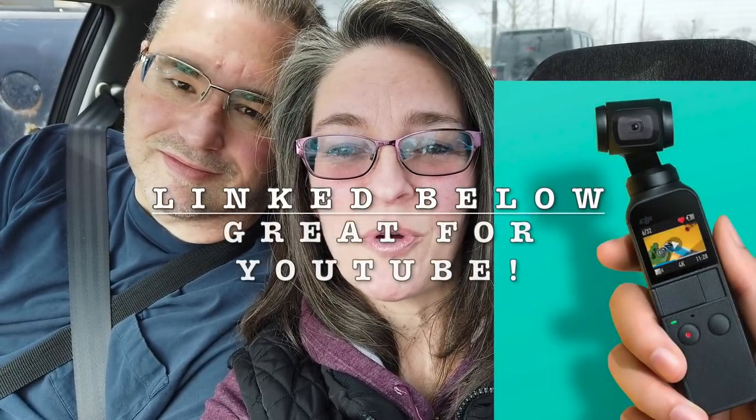Hey everyone, Stacey and Bill here. I'm using Bill's new toy, the Osmo Pocket.